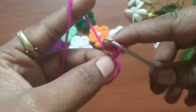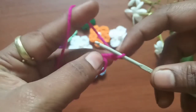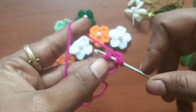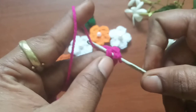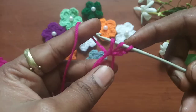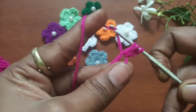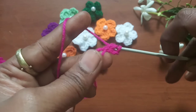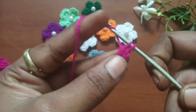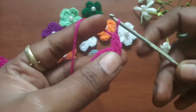From here our pattern is going to start. Make chain two, chain one, and chain two. Next make a double crochet: yarn over, insert into the loop, and grab the yarn. Now we have three loops on the hook — yarn over and pull through the first two loops, then yarn over and pull through the last two loops. This completes a double crochet.